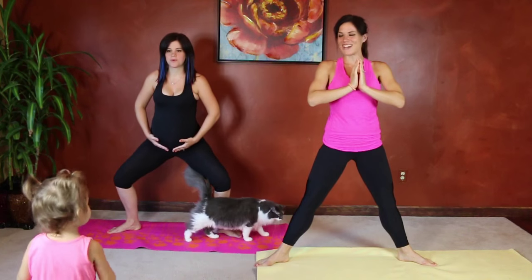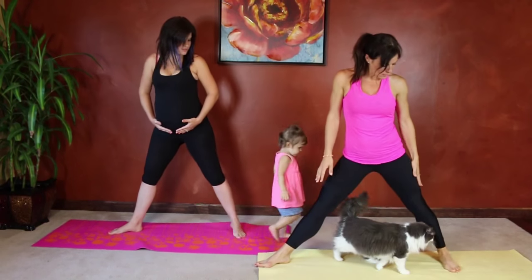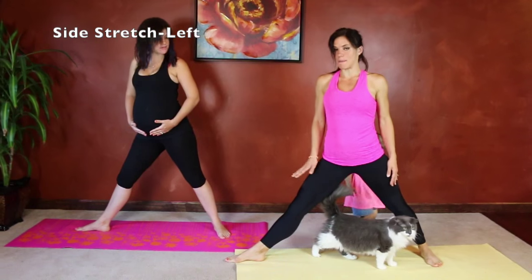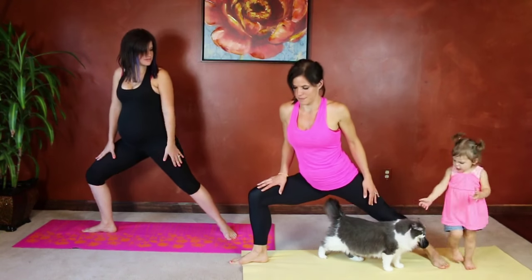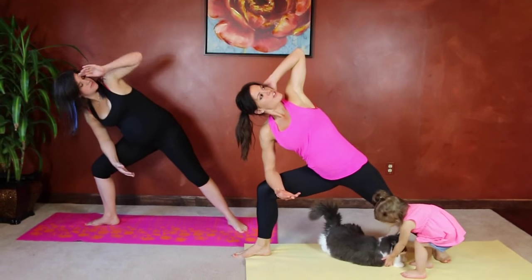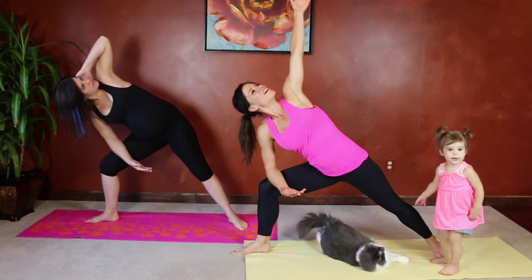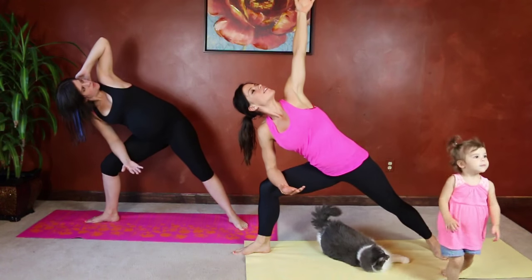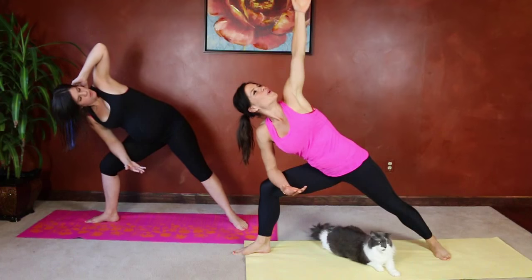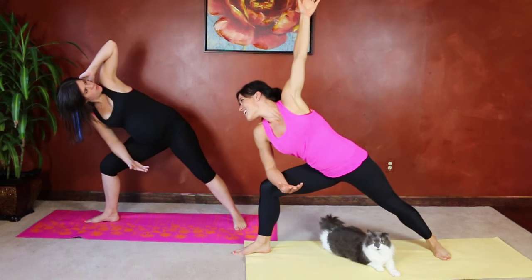Now we're going to do a side stretch. Turn your left foot parallel, right foot pointing straight ahead, and bend into the front knee. Put your elbow on your knee and turn your other arm up toward the ceiling. Breathe. Keep breathing. Good job.